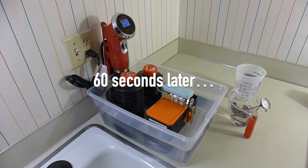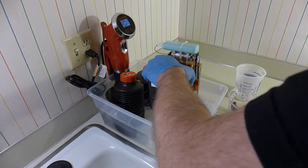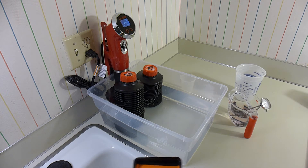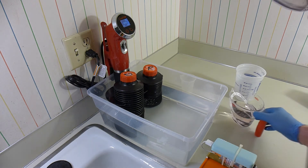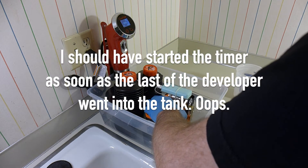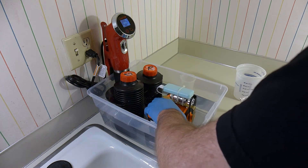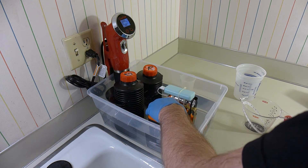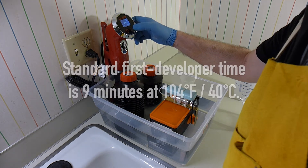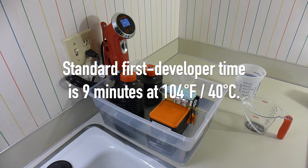My pre-soak has been going on for the desired amount of time, so I'll pull the lab box out and dump the pre-soak water out in the sink — it has this odd green color. Now I will put the first developer in and plop the lab box back into the water bath. You'll notice bubbles are escaping around the knob because the outer track of the knob is connected to the airspace underneath the lab box. Now I'm going to start my first timer, and we're timing for nine minutes.